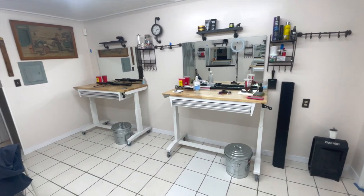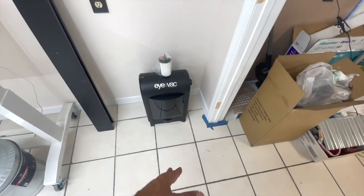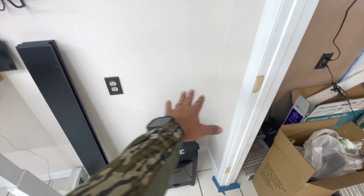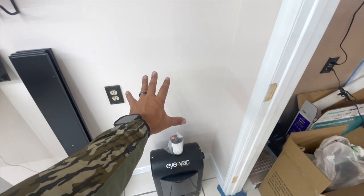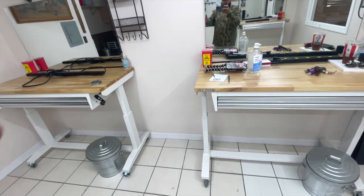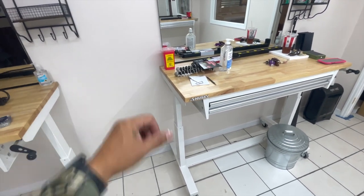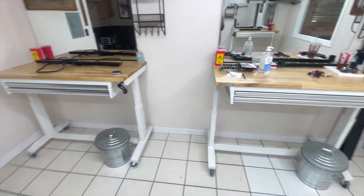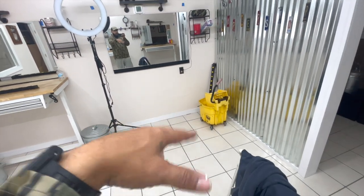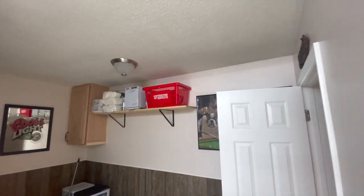This is going to be my station right here. We got our portable vac — one of those vacuums where when you sweep, it automatically sucks the hair in. I'm going to put a table right here for the hot towel warmer on top, and another table there for the point of sale to charge people. The other stations are in the house. The shampoo room is pretty much done — got the shelf and cabinet.